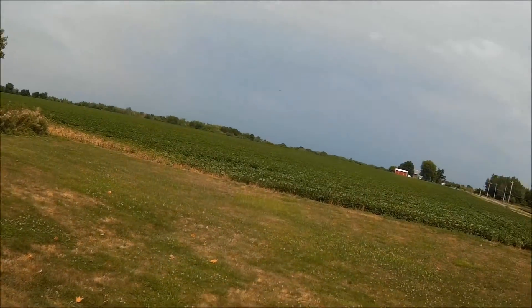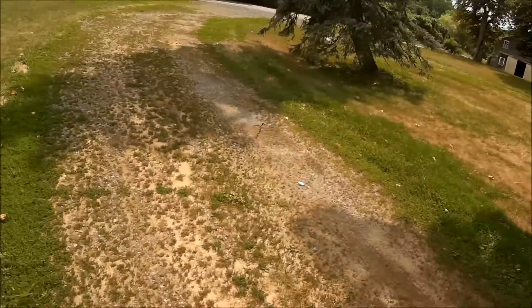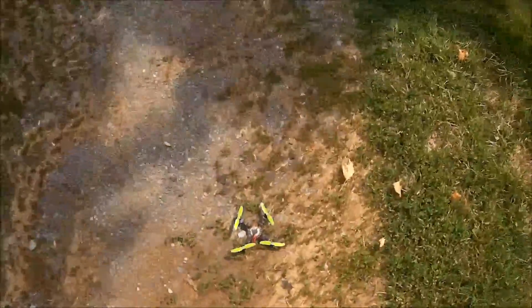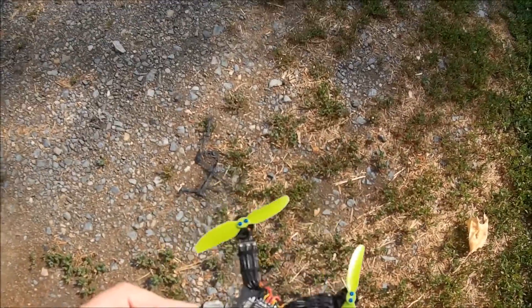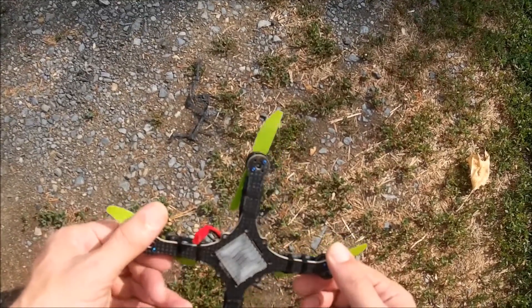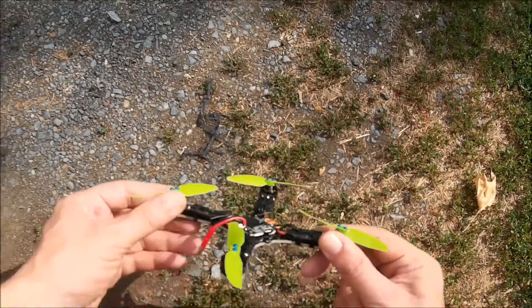I did gain about 10 grams — whoa. I guess it's a good time to check the motor temperatures; they are heating up pretty good.